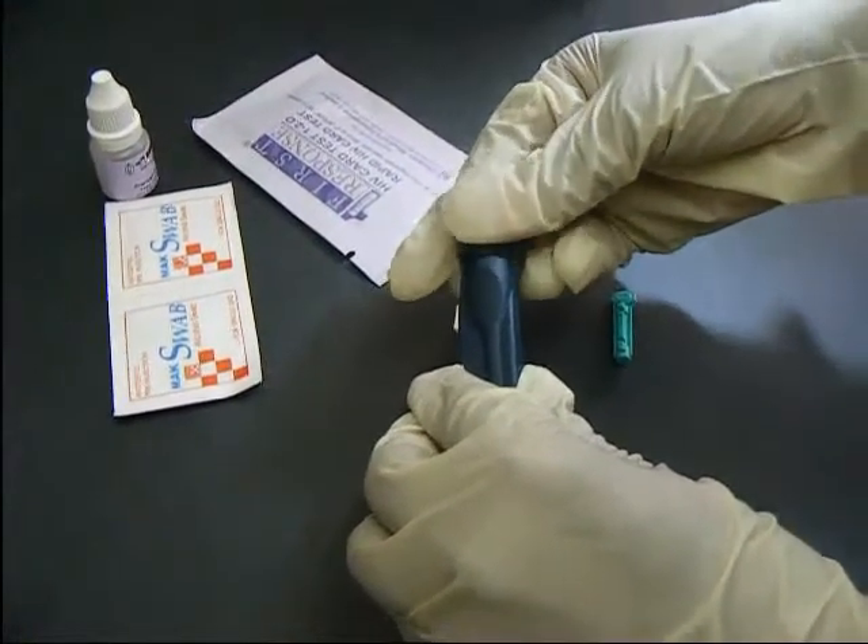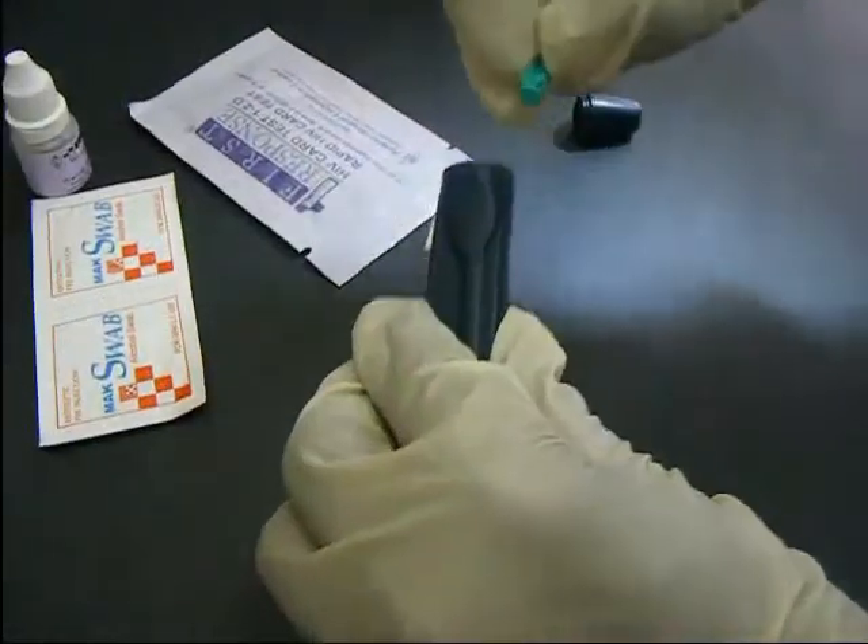The lancet is fixed onto the lancet holder and made ready for use.